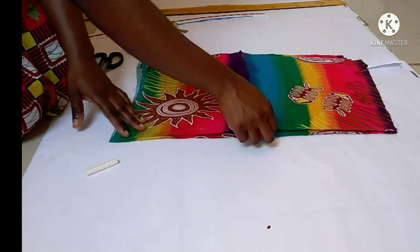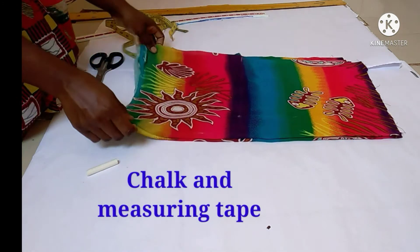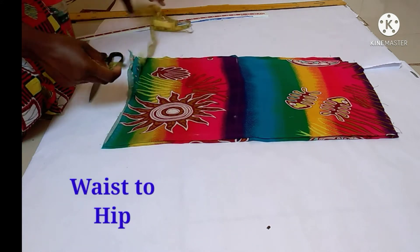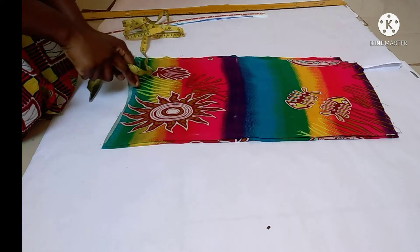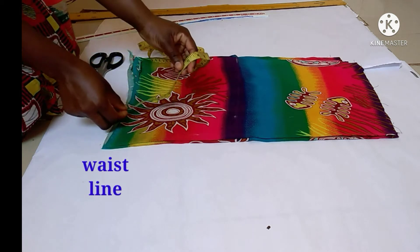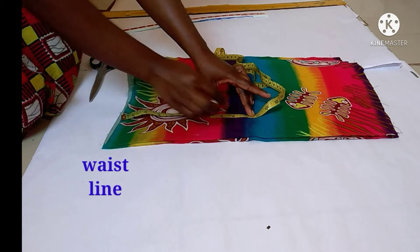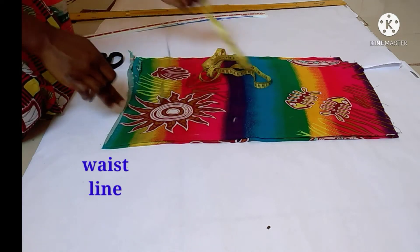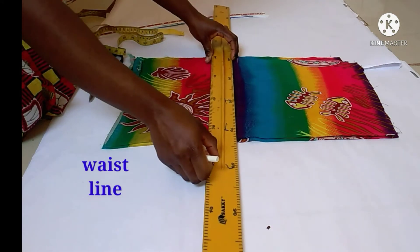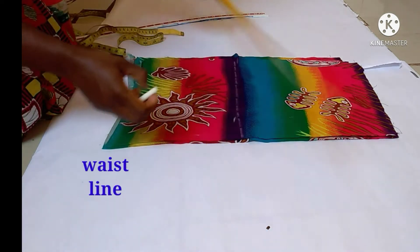I'm going to get my chalk and measuring tape and plot my waist-to-hip measurement. I'll get my measuring tape and plot from my waistline — that is where I'll put my waist-to-hip measurement. My waist-to-hip measurement is nine inches, so I'm going to mark nine inches like that, then draw a horizontal line on this hip line.